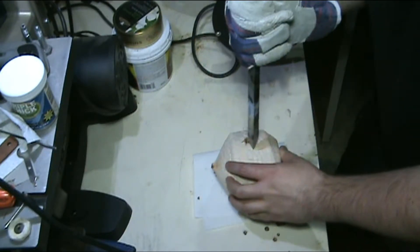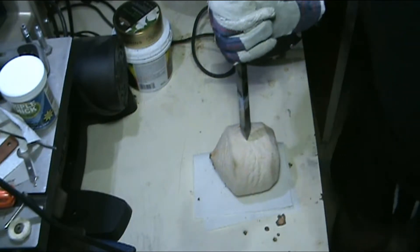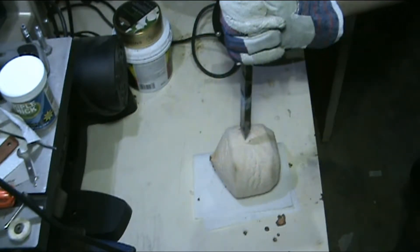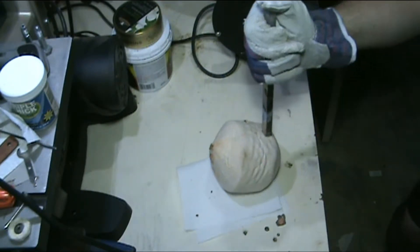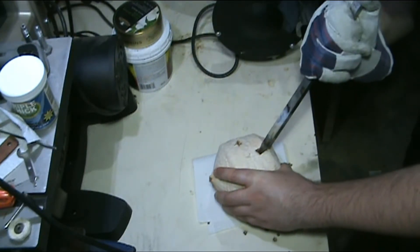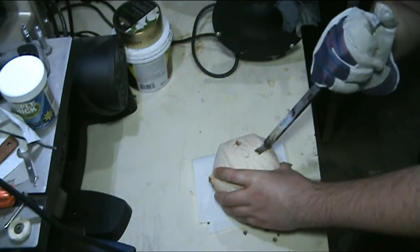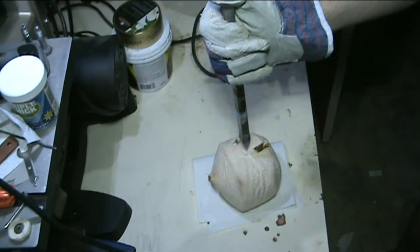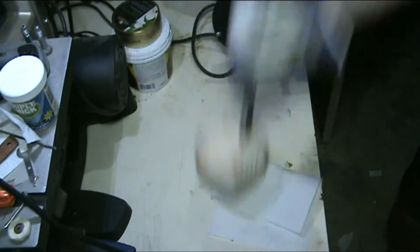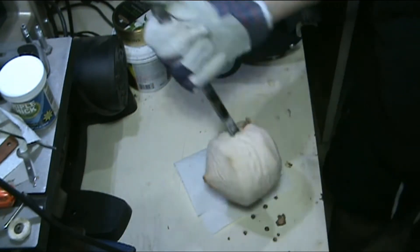Not bad — I cracked the inner shell but didn't get any penetration because it was a glancing blow. Let's see if I can get this dead center. Okay, that's more like it — a little bit more, still grazed the outside there. But yeah, I can feel it there. Compromised. Third time's a charm — right in there. Not bad.